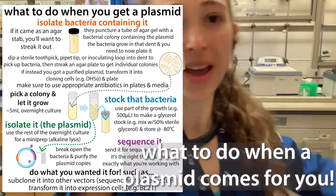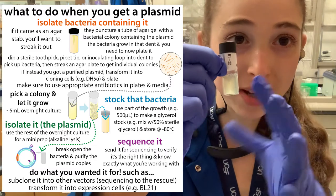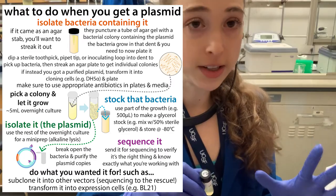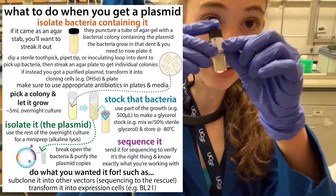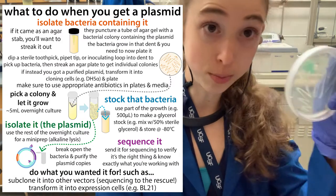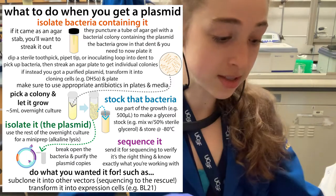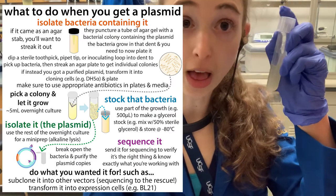Today I'll tell you about what you do when you get a plasmid that comes as one of these agar stabs. The basic idea is that you get this bacteria growing in agar form. Then you plate it — streak it on a plate to try to get individual colonies. You take one of those colonies and grow it up overnight in a 5 mL LB culture.